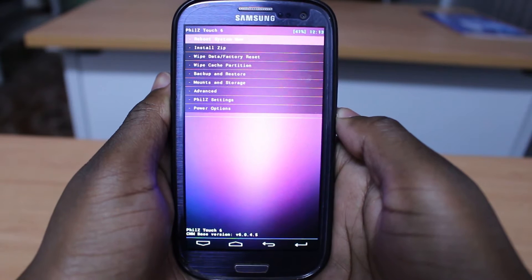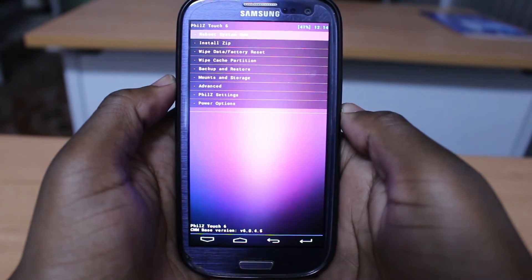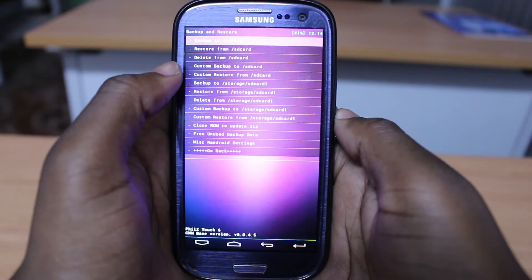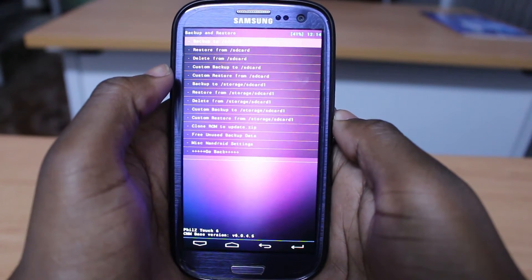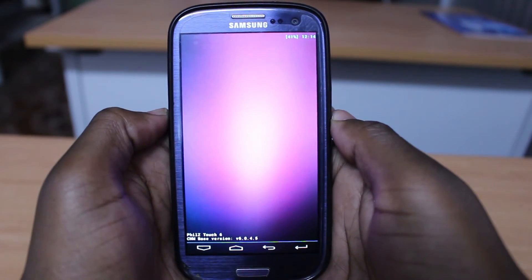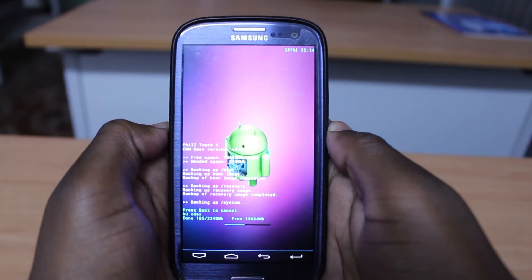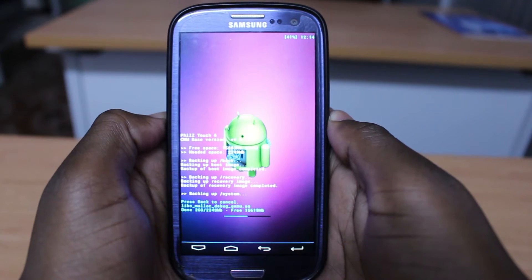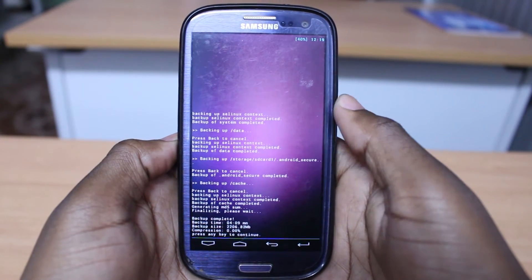Keep in mind that the first thing you have to do here is back up all your files. Go to backup, click on backup, and let's back up to SD card — select the first option. It's going to back up all our files, so this can take a while. I'll come back once it's finished.